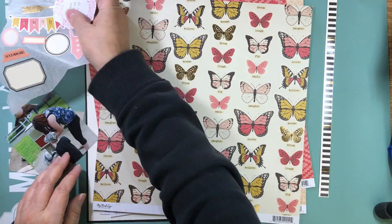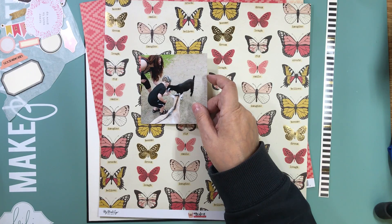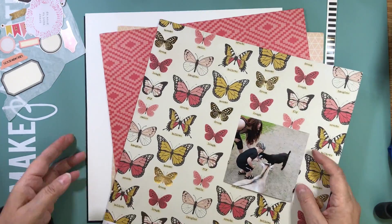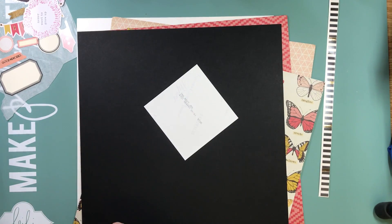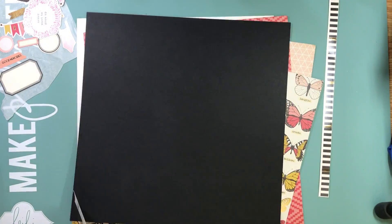Hi everyone, it's Nicole and I'm here with another layout. First of all, I want to apologize if my voice sounds a little croaky — yes, I got a cold again.